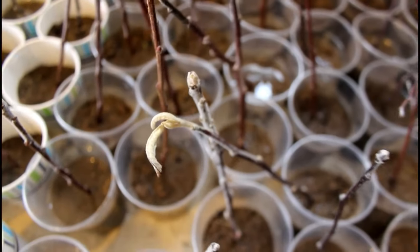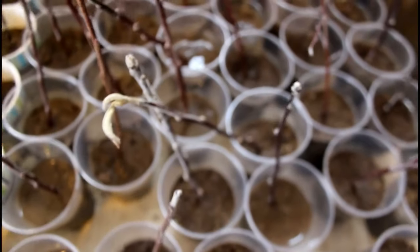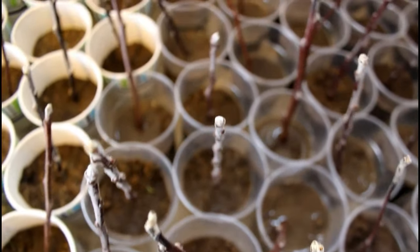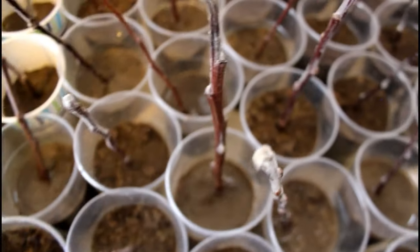Three weeks ago I started this process of taking about 200 cuttings from existing apple trees not far from our ranch and going through the process of trying to get them started, hoping that they would take, potentially leading to a whole bunch of free or very inexpensive apple and peach trees. The results so far I'm super happy with. Based on what I read, we're definitely not out of the woods yet, but if you didn't see our first video I'll put it at the end of this one.